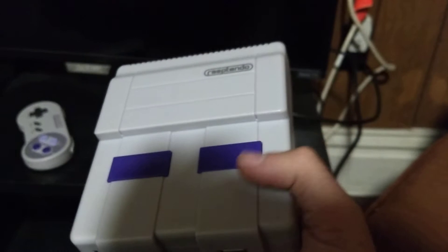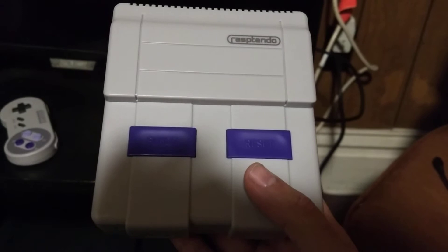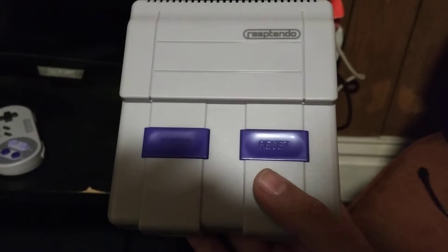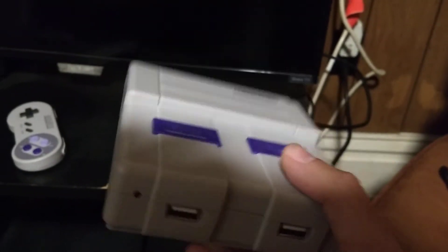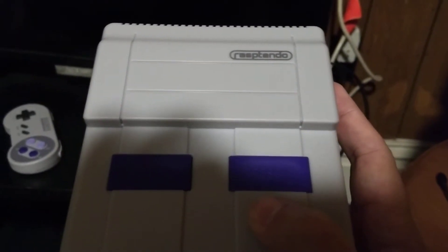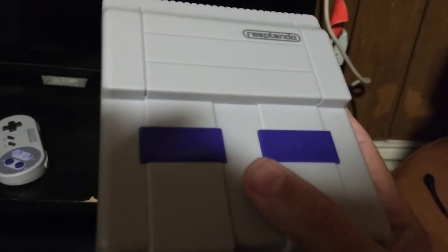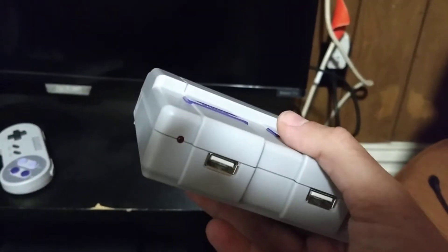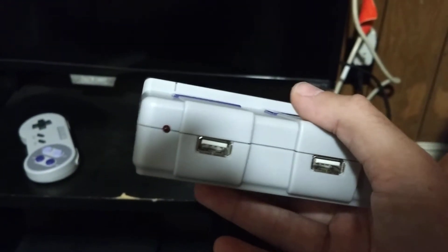I will not be comparing it to the Super Tiny Tendo case, mainly because I don't have one. For 25 bucks I could buy a Nespi case, which is what I had my Raspberry Pi in originally before I put it into the Rasptendo case. And that thing does have functional power and reset buttons. The Nespi case is great — Drew had called it the best Raspberry Pi case on the market today.